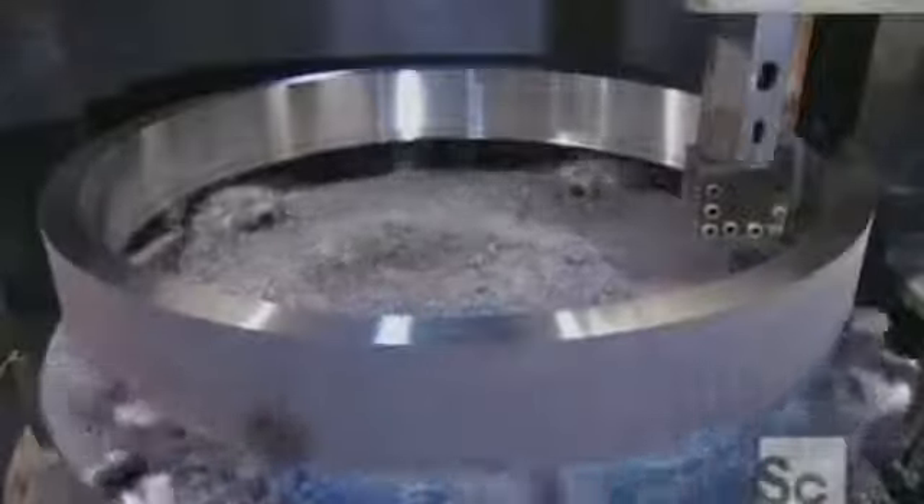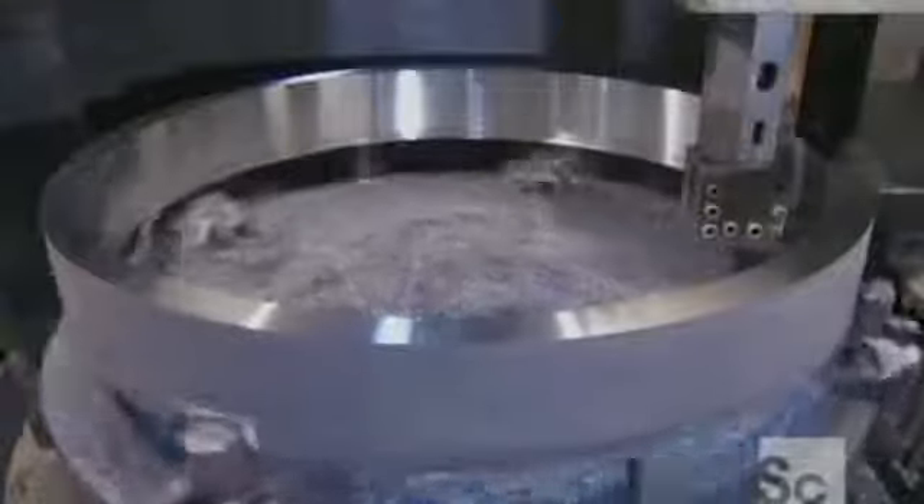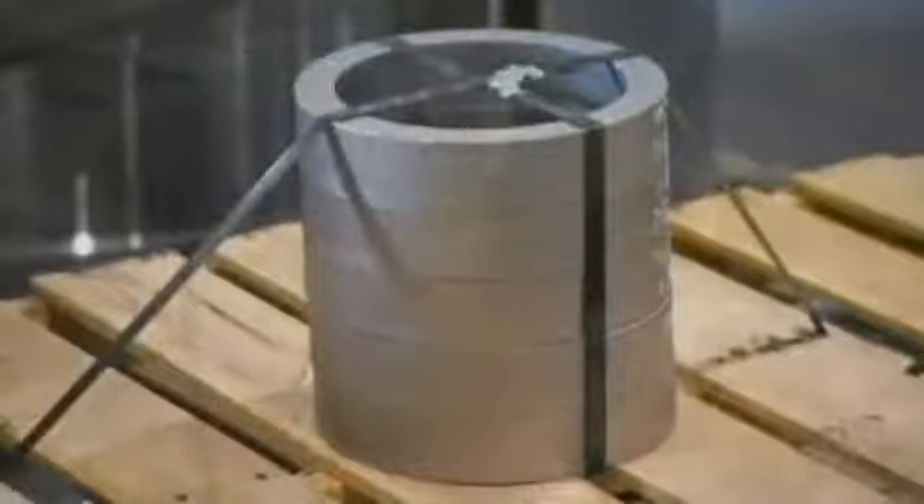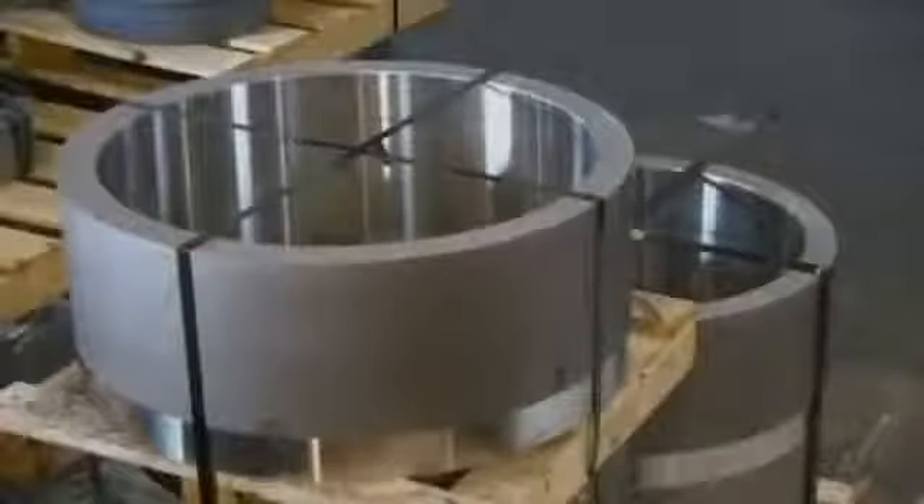And they give the interior of some rings the same treatment. Now, these steel rings are ready to take their place as components in heavy equipment, power plants, and even train wheels. Because when it comes to their capabilities, they're definitely well-rounded.